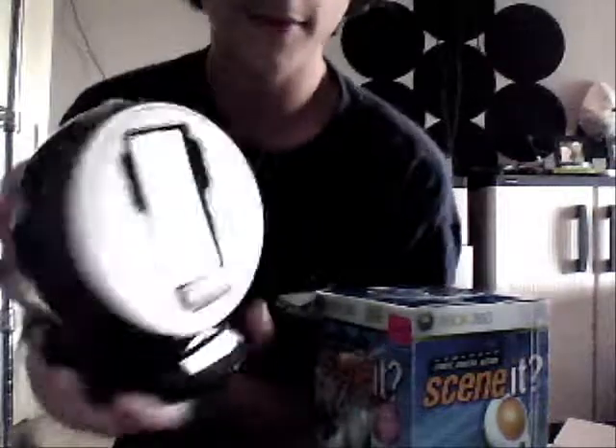All right, hey everybody! This is Austin the Awesome here. This is my second video for today. I'm going to unbox Lights Camera Action Seen It for controllers, got it from Target. Also check out my review and unboxing for this if you haven't seen it.